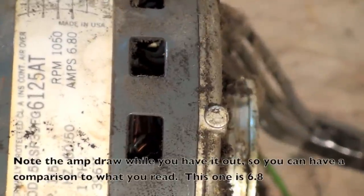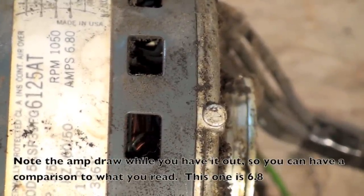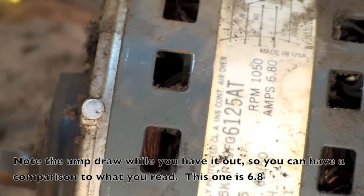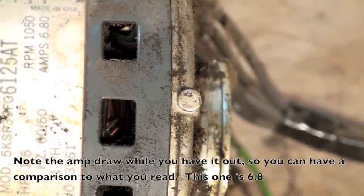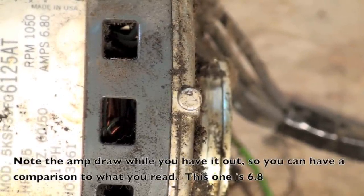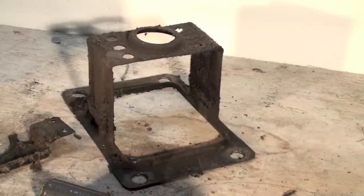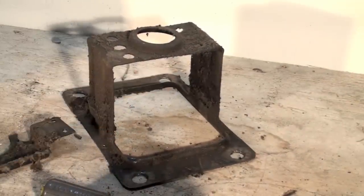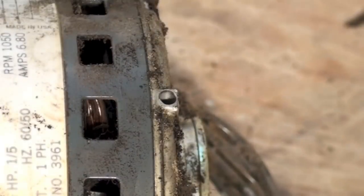I wanted to note while we have this fan out — those are oilers, just little aluminum plugs, one on each bearing. Those need to be removed and filled with oil, and when the motor is mounted back in, put them on the upper quadrant. There's no way this thing ever could have been oiled the way it was set up because the oilers were right up in the bracket with no way to get to them. So it has not been oiled probably since it's been installed.